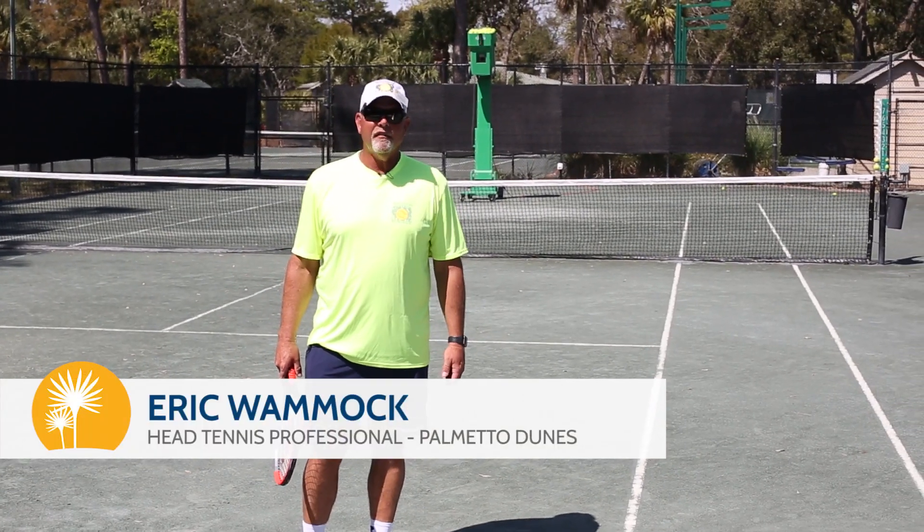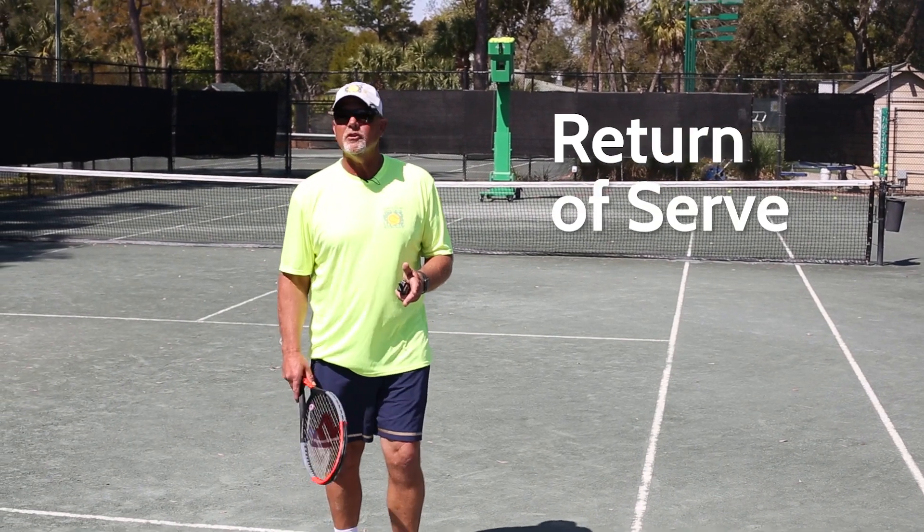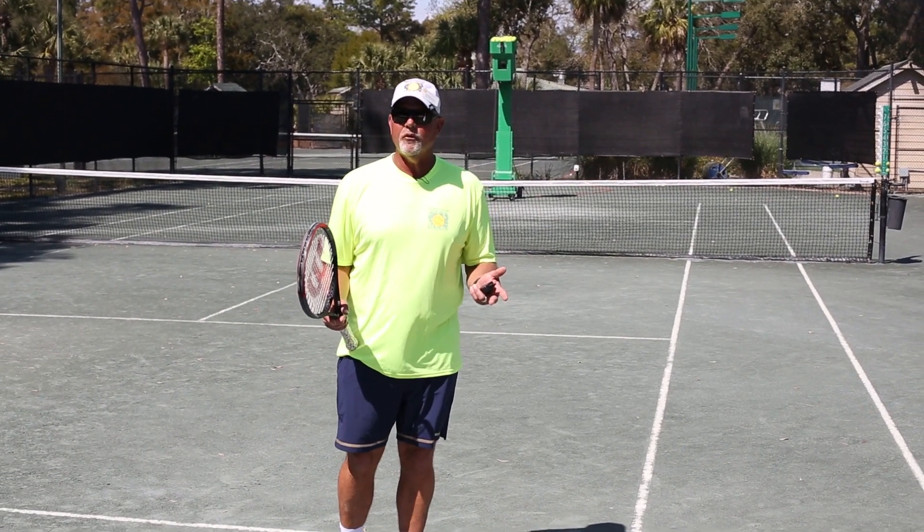Hi, I'm Eric Womack, Head Tennis Professional at Palmetto Dunes. We're going to be talking about the return of serve and how it differs from a regular ground stroke.